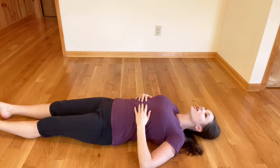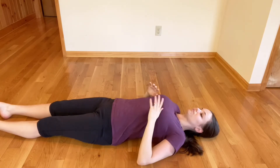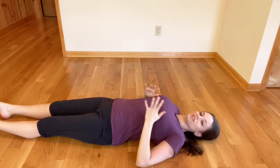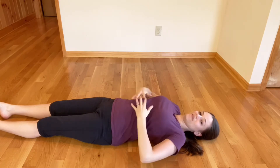Notice also if you feel like your chin tends to look up — ideally you want to have a slight tuck. If you're noticing that, that's a pretty good sign that you tend to carry your body in an arched back, and it's remembering that even as we're laying here.